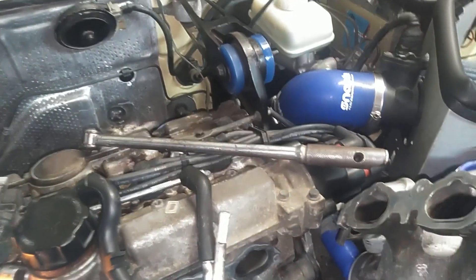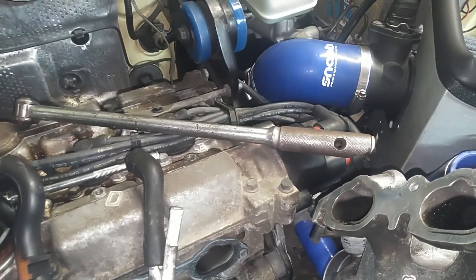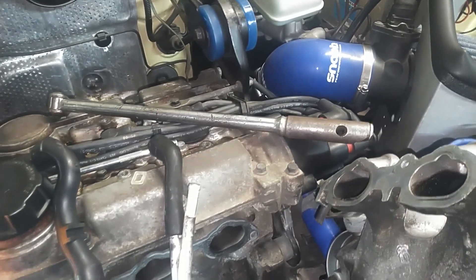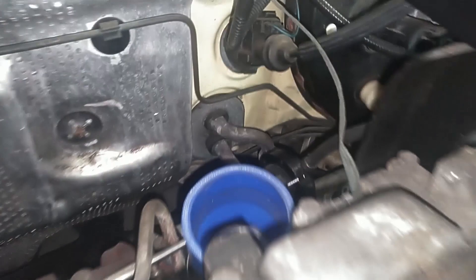We had an intermittent no-start, crank no spark, no-start issue. Replaced the cam sensor and it fired right up three different times since then. After that, we're going to do the firewall junction.